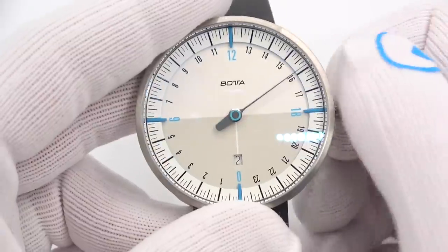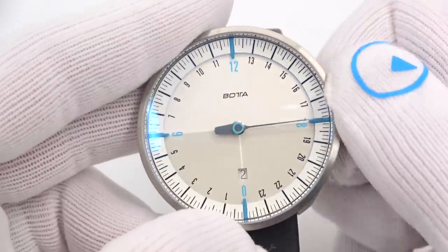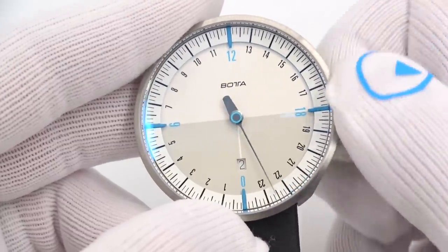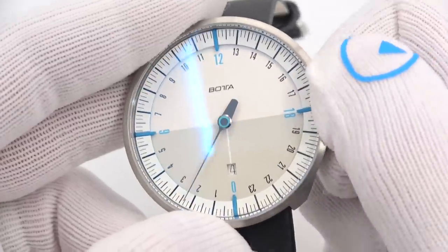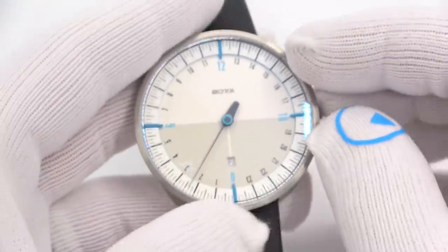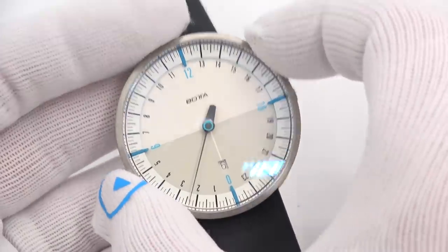You pull out the crown to set the time, and we have a date now. When the hand passes through midnight, that's when the date will change. There's the date change. So midnight, 1 a.m., and so on. One click out and we'll do the date. The crowns are extremely unobtrusive and have no texturing on them, so with my gloves it's kind of hard to use. It comes in white and blue, white and green, white and orange — really nice watch. This guy is 45 millimeters in diameter.